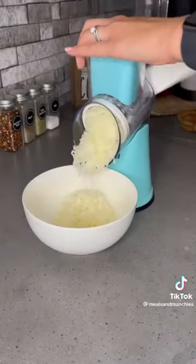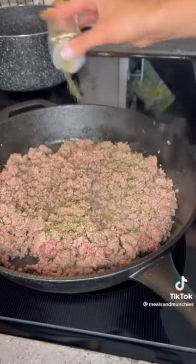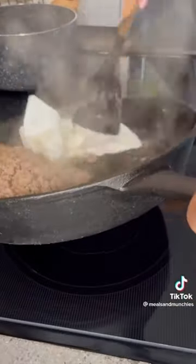Shred up some mozzarella cheese. You'll then season your meat with salt, pepper, Italian seasoning, and a little bit of crushed red chili flakes.